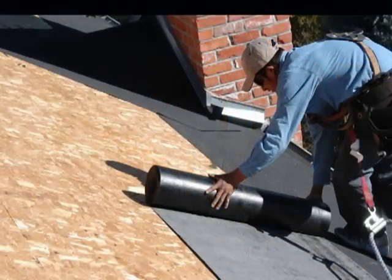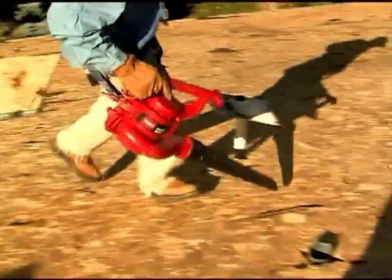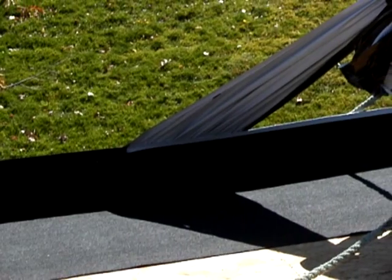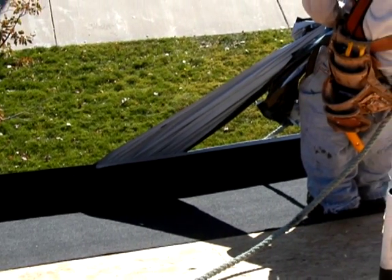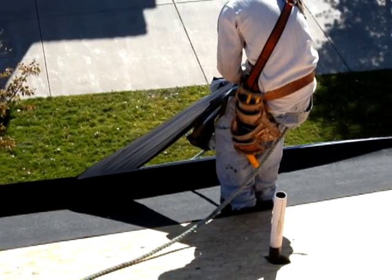EasyLay is intended for application directly onto wood decking. Make certain you have a clean, dry deck, removing all dirt, protruding nails and other objects before applying the EasyLay membrane. Before installing EasyLay, a self-adhering membrane such as Leek Barrier Ice and Water Armor can be installed for extra protection along the eaves and other vulnerable areas of the roof.